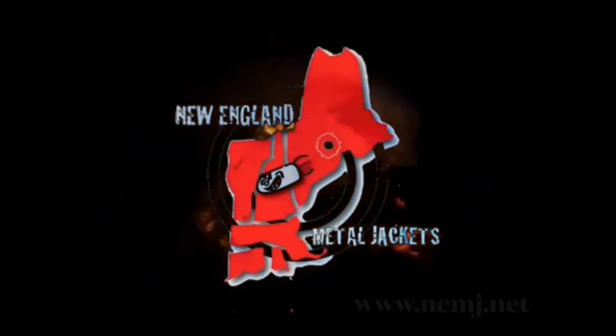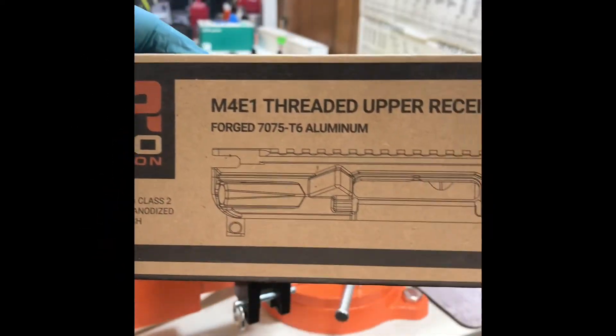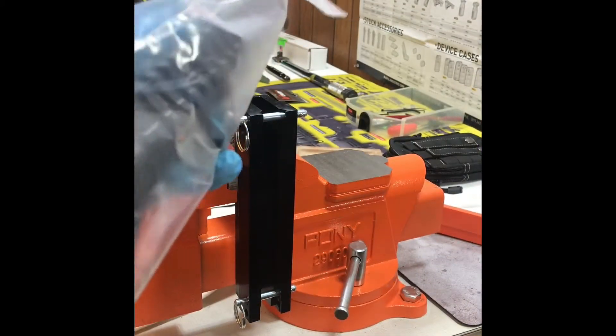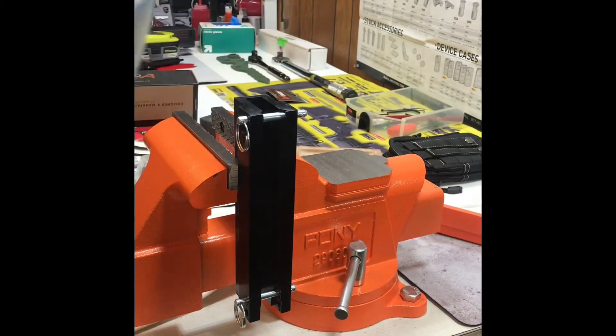Thanks for tuning in to another New England Metal Jackets video. Here we're taking an M4E1 Arrow Precision Upper Receiver out of its box, taking a look at it. We are getting ready to lap this bad boy for a customer of ours.